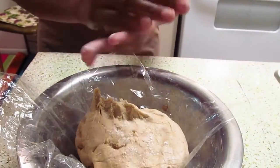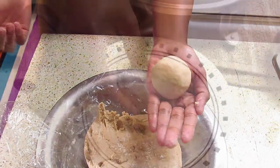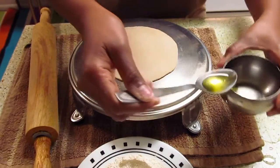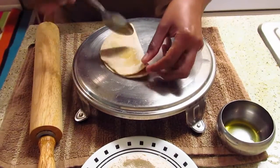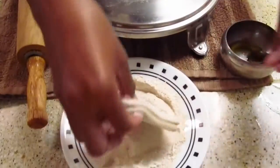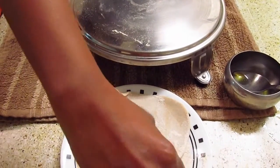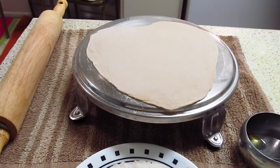To make chapati, take some dough and make it round. Apply some flour and roll it. Apply oil and fold it into a triangle. Now apply flour and roll it again. While rolling, apply flour if required. Roll it until it is uniform and thin.